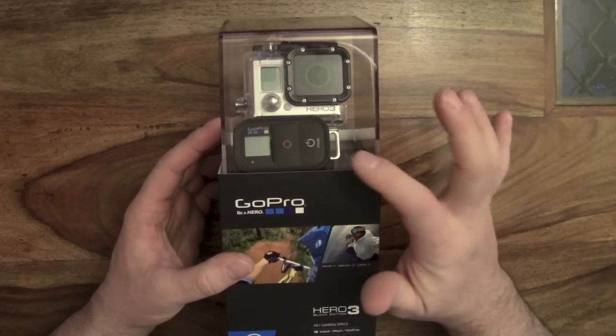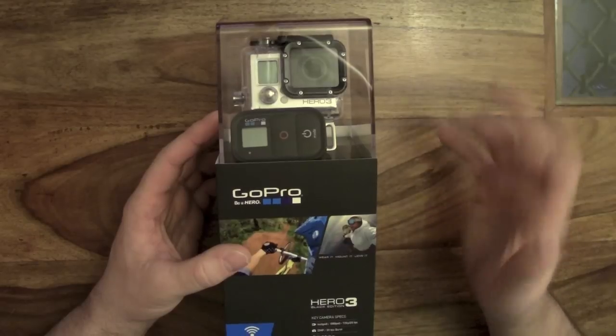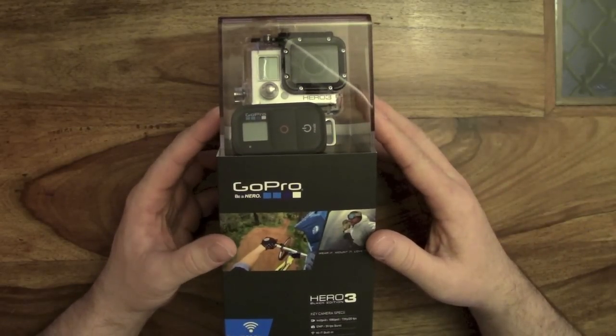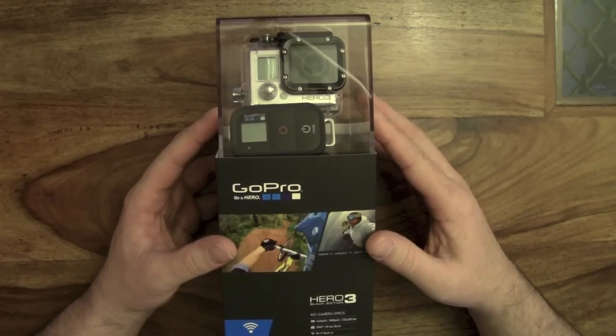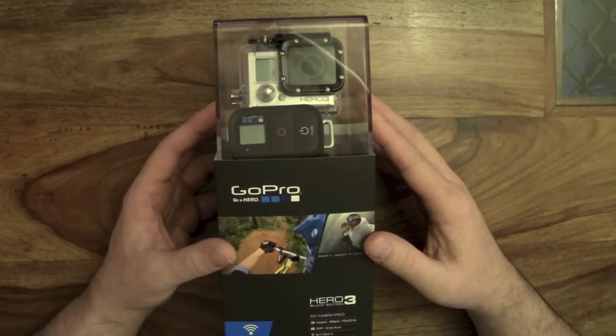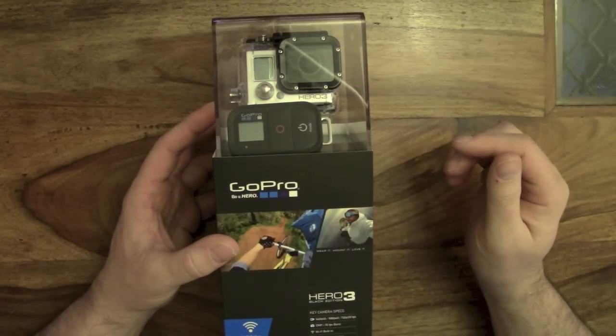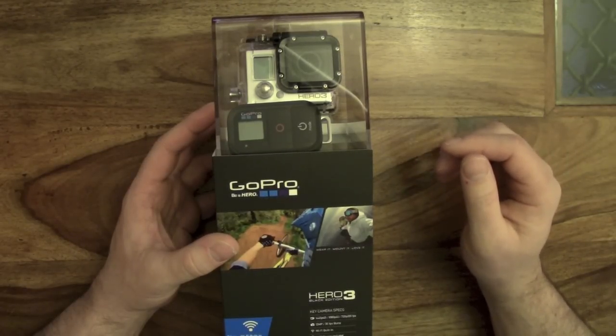The Black Edition has also got bundled in the actual remote control. What else is special about the Black Edition? Well, it can shoot video up to 4Kp. Not many TVs or anything can view that yet, but it can video up to 4Kp. Also 2.7Kp, so some really high resolutions there. It can also video at 240 frames per second, so if you're into slow motion things like that it would be great for that.